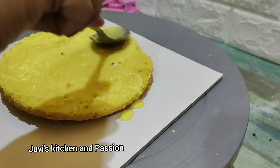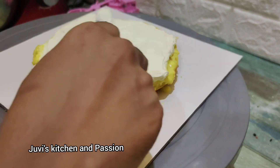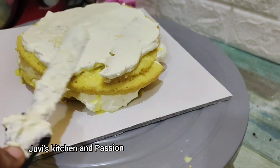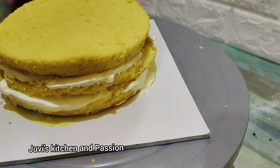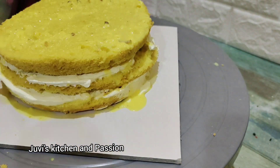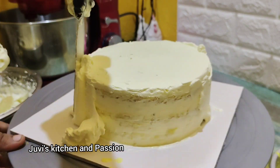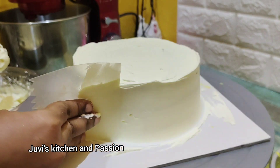First, put the cream on the top and add the nuts and the rasamalai. While we cut the whole cake, we have a rasamalai feel. This is why we taste the normal cake — this is a fusion cake, a daisy cake, an Indian fusion cake. It is very easy to do.